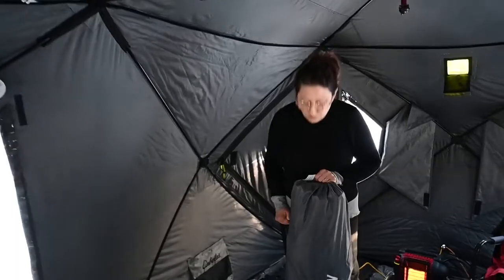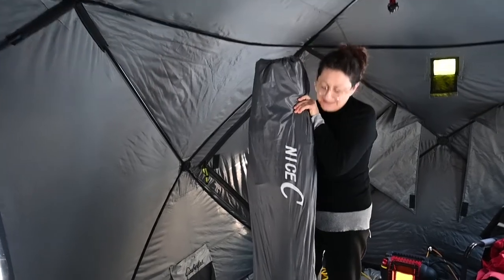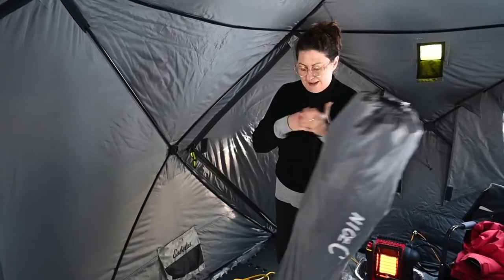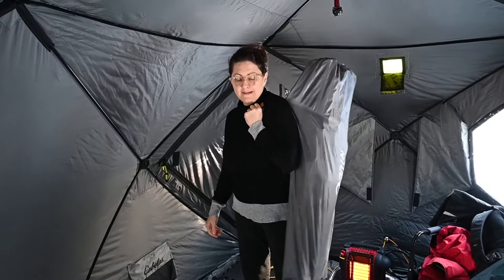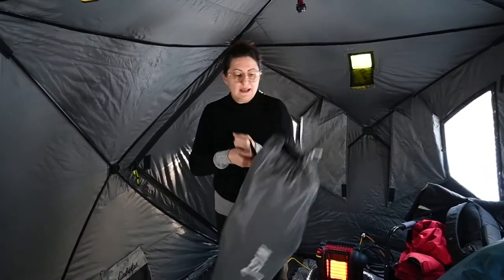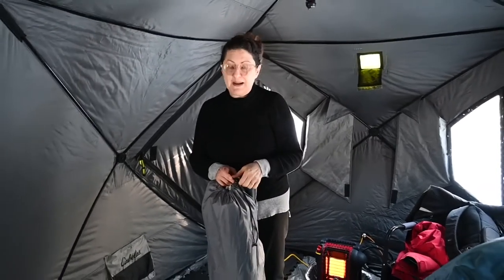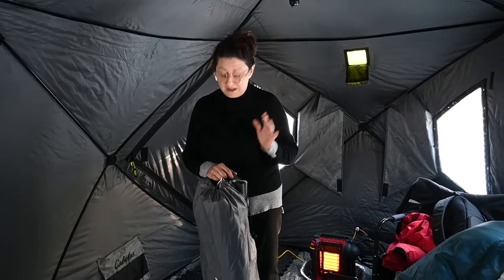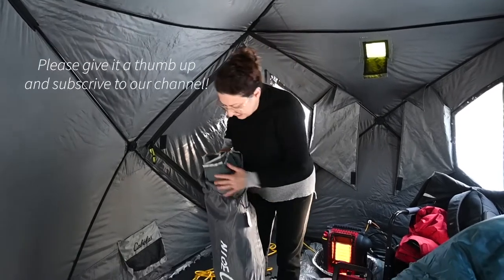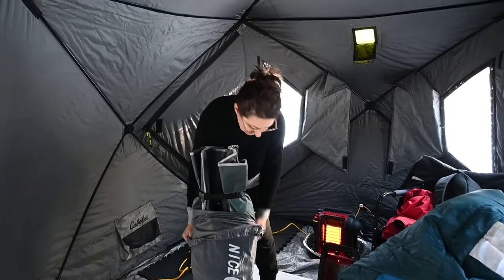We really want to show you how easy it is to assemble our nice sea cots and how awesome they are. I can carry it pretty simply on my back like a camping chair. It weighs 13 pounds and according to the specs it can hold 500 pounds, which is unbelievable. I'm just going to quickly show you how easy it is to get it out of the bag and assembled — one person can do it super simply.